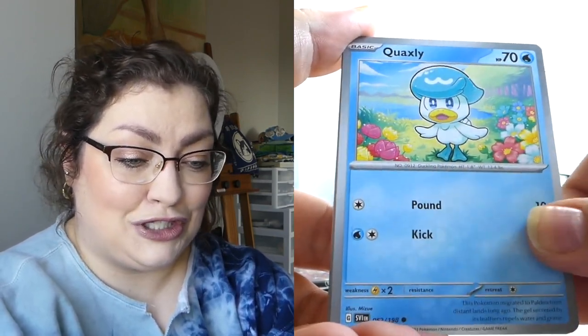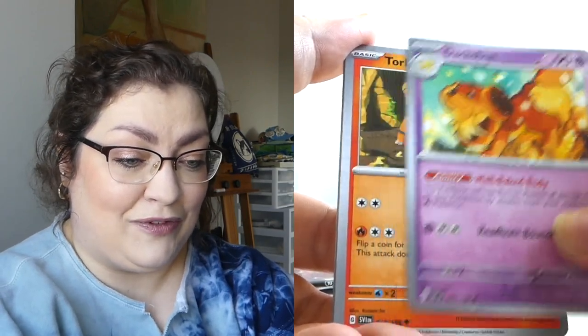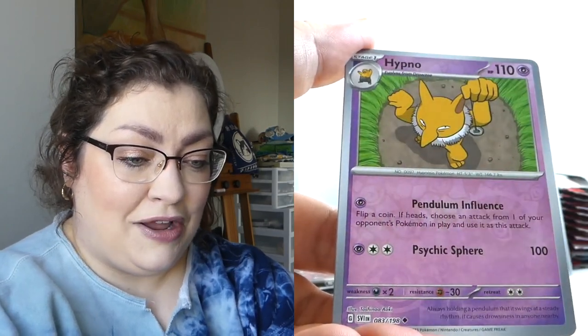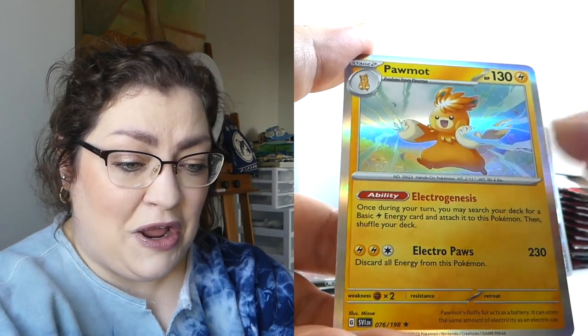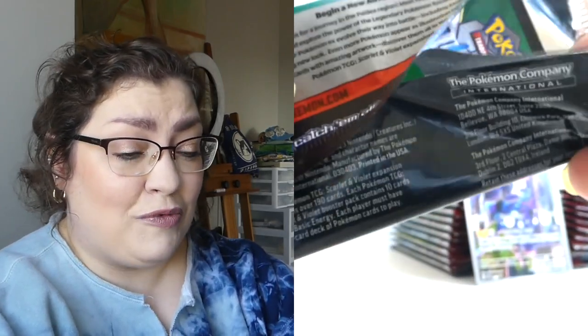I love that Dolliv card — it's so stinking cute. Torkoal, we've got a Scovillain, a Hypno Reverse, a Quaxley Reverse, a regular holo. Maybe this is just telling me that pull rates are really hard for Scarlet and Violet.